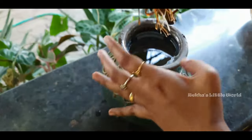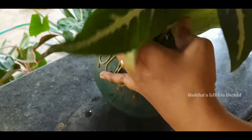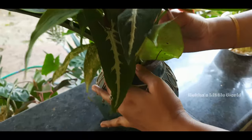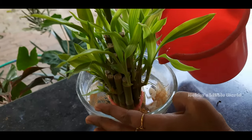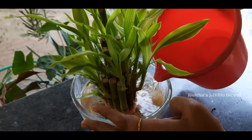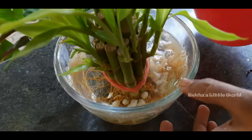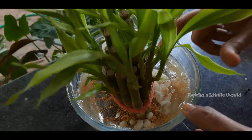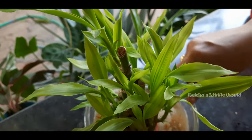I will show you the plants here. This is a bamboo tree, so I will show you a little bit. This plant has a great root hormone. We can use the flavor, waste, and freshness.